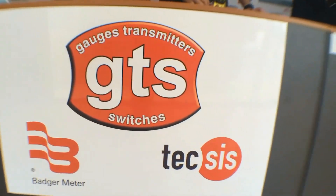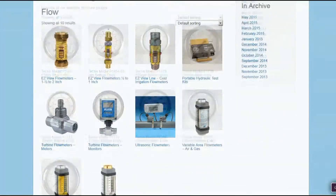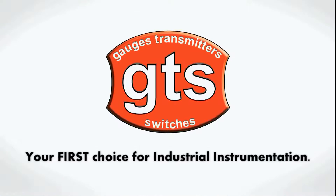For all your precision and custom built Texas products, contact GTS on 9250 4400 or shop online and see our full range at www.gtsgauges.com.au. GTS Gauges Transmitters Switches — your first choice for industrial instrumentation.